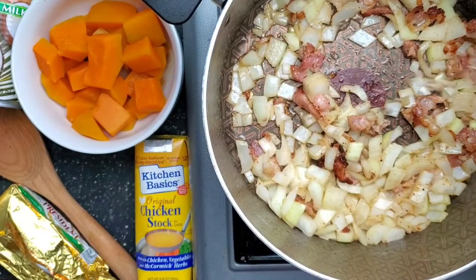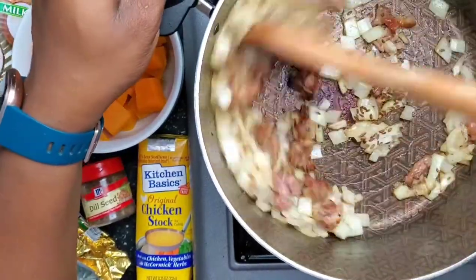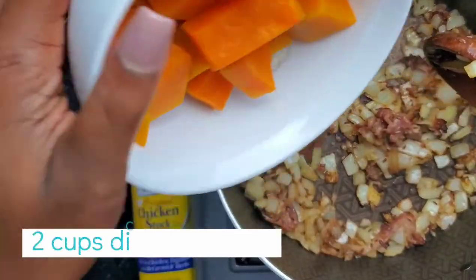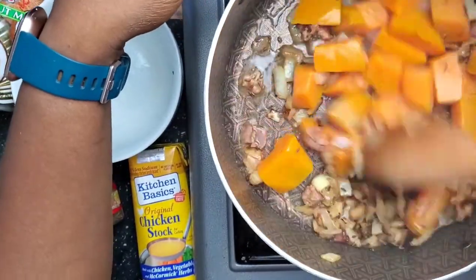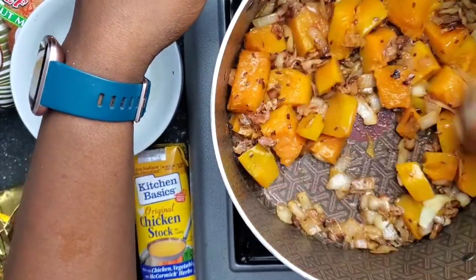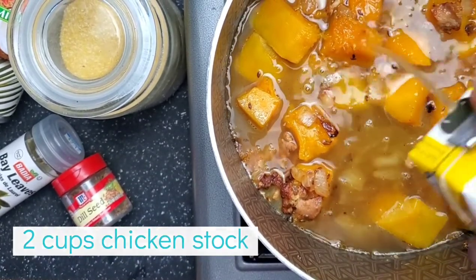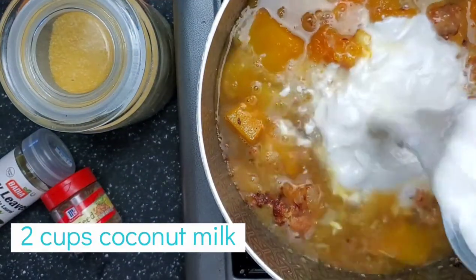We're also going to add half a tablespoon of dill seed — this is not mandatory, you can use any spices you like. You can make this more savory, more sweet, or more spicy; I'm going for a kind of spicy one. This is two cups of diced — I'll call it cubed — pumpkin. I've added two cups of chicken stock; you can use regular water if you want. And we're going to add two cups of coconut milk and bring this to a boil.